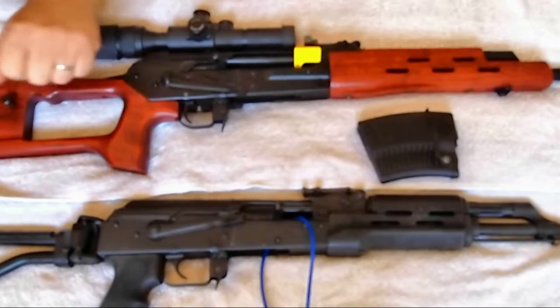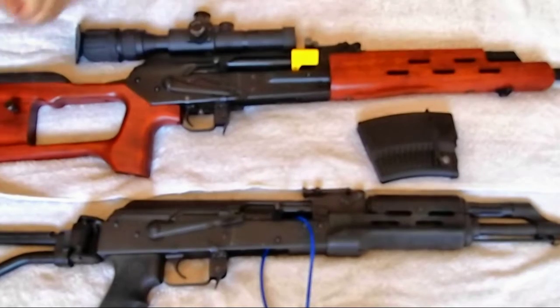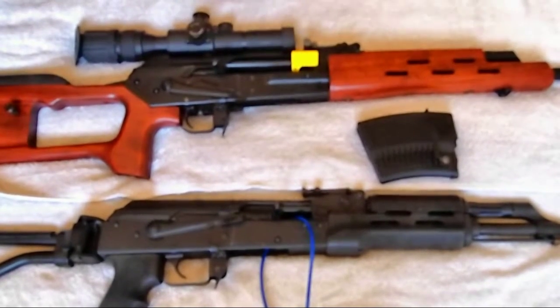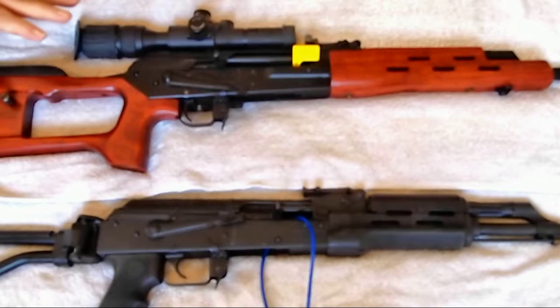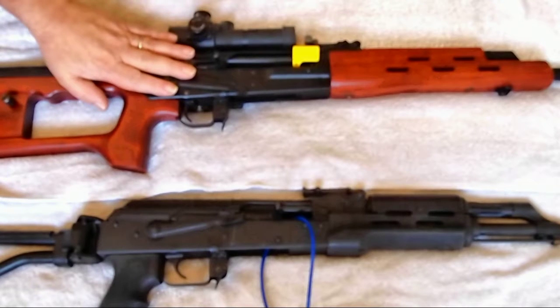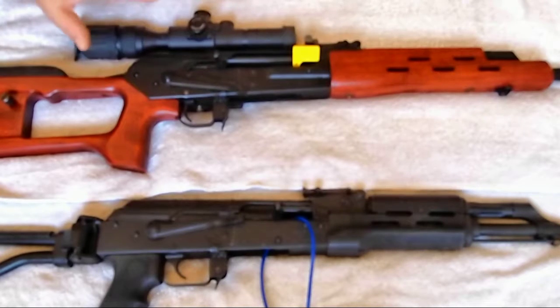Now we're going to tap it a few times forward to see if the bolt will travel forward. It stays put. Now, whether this is an actual design error or something that somebody at the factory included, we don't know. Do not use this as a safety at any time. Somewhere down the line it's going to not work and it's going to fail. However, it does exist on here.